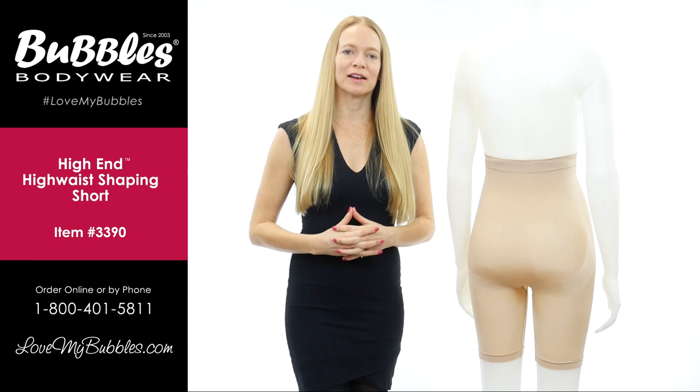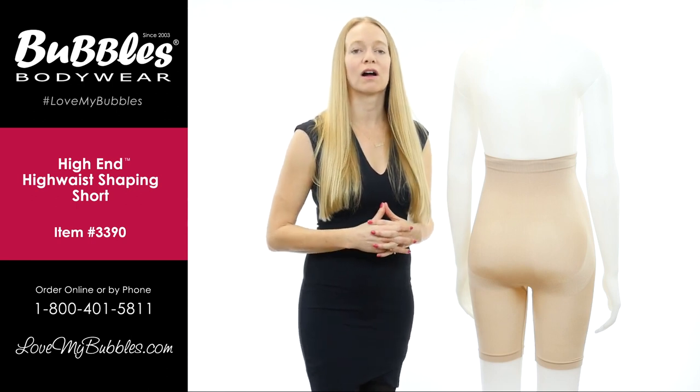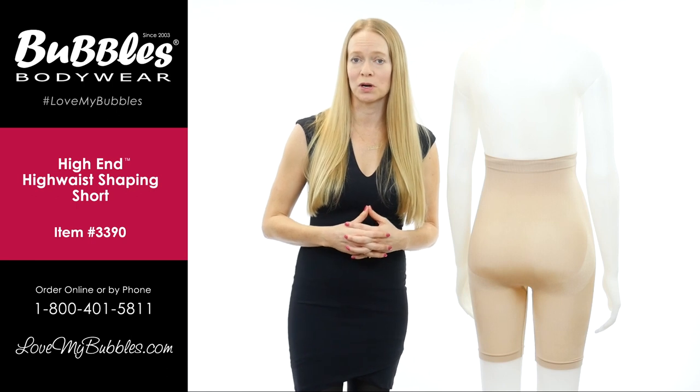Hi, my name is Karen Jones. I am the owner and founder of Bubbles Bodywear, and in today's video I want to talk to you about our high-end high waist shaping short.